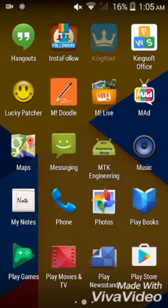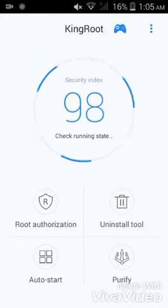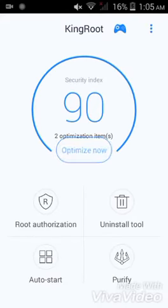You just have to open it. As my phone is already rooted, you'll just get a root option over here. It's showing 98%, so you just have to press that root button and that's it — your phone will be rooted.